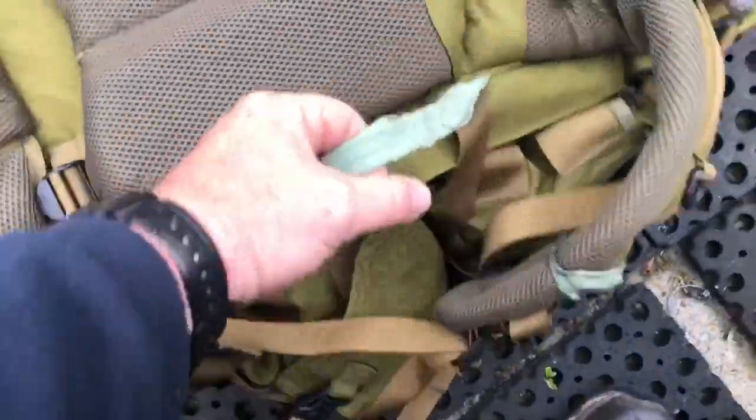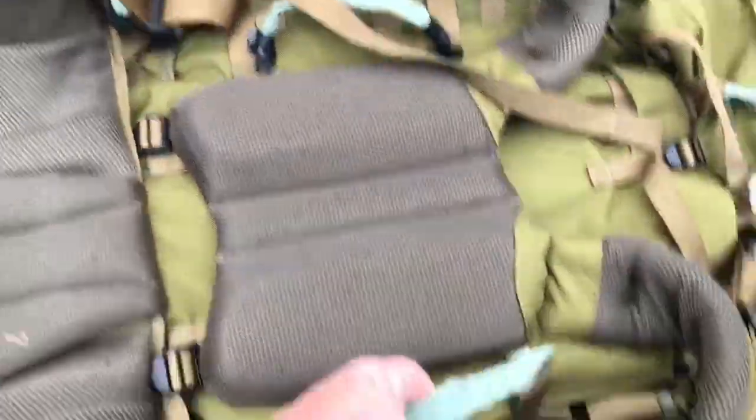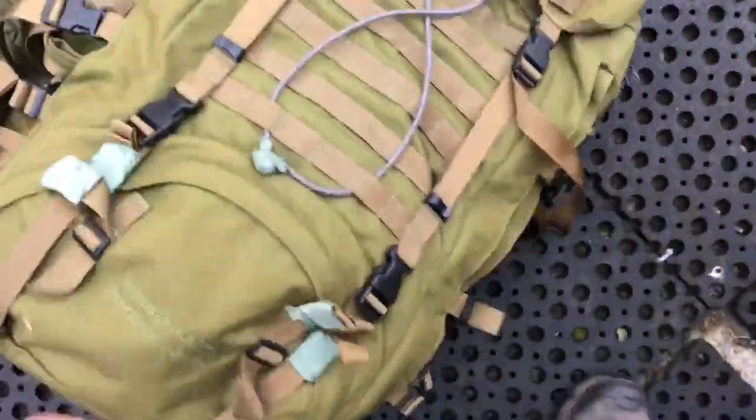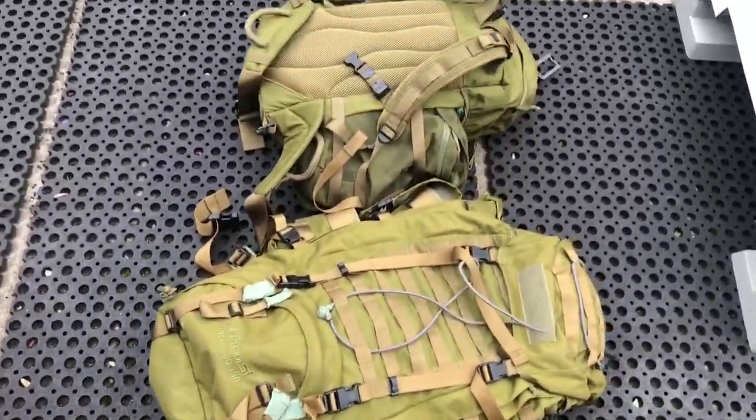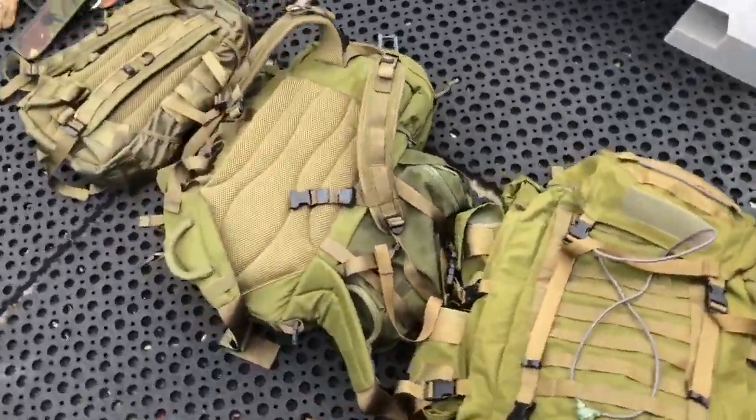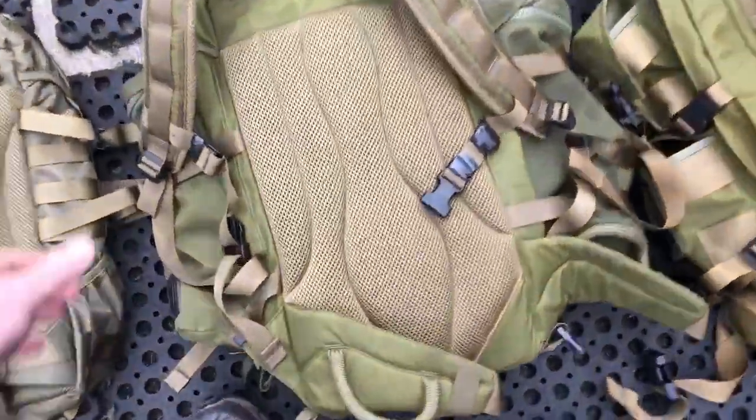There are also a couple of handles here, which makes it easy for lifting them in and out of transport. I hope this helped you out if you were thinking of purchasing these — to give you a size comparison.